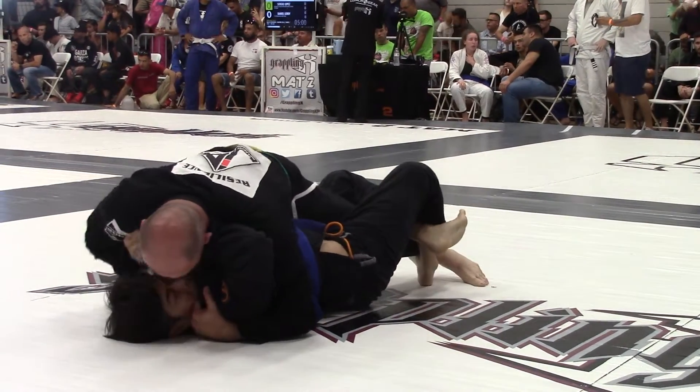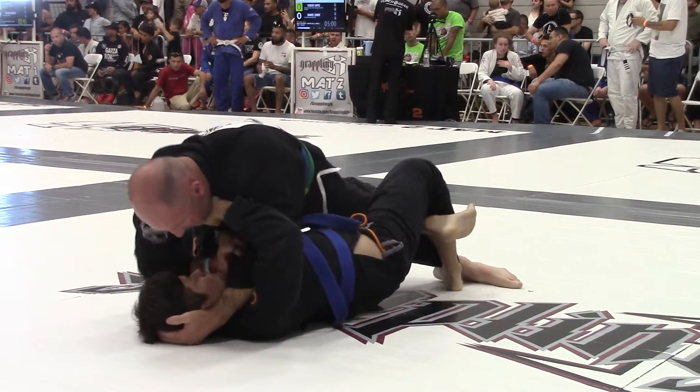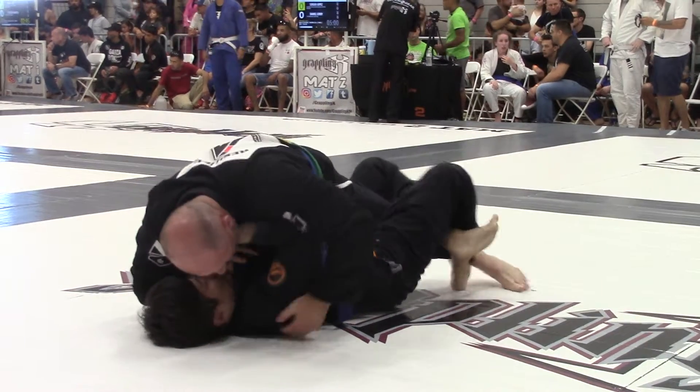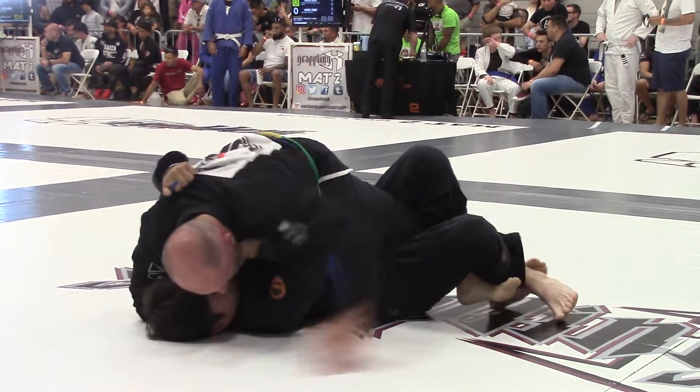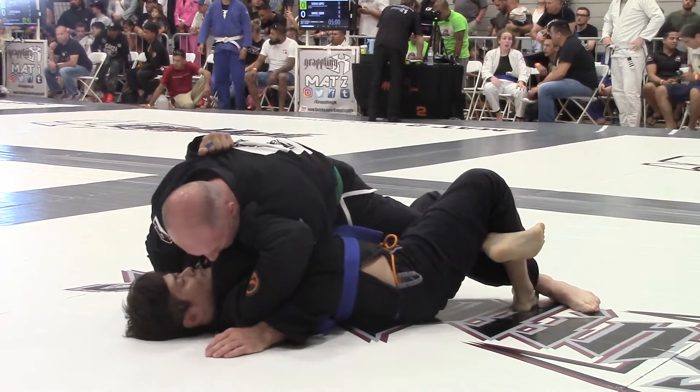Hey, keep going deep, deep, deep. David, you still need an underhook. Now scoot out to that side. David, scoot your hips out to the right. Come on David.